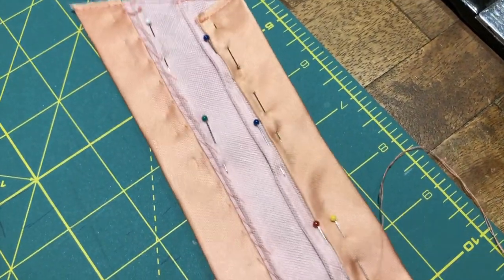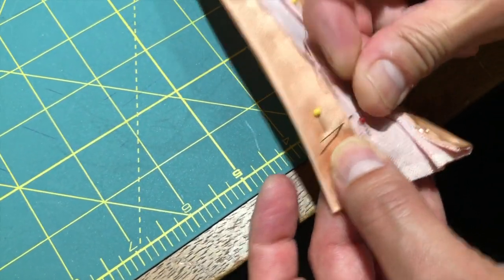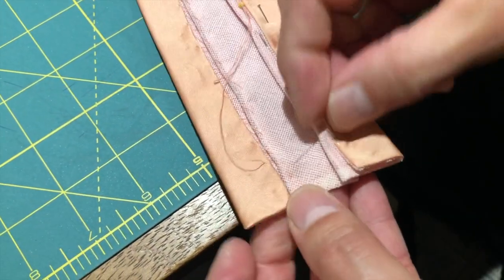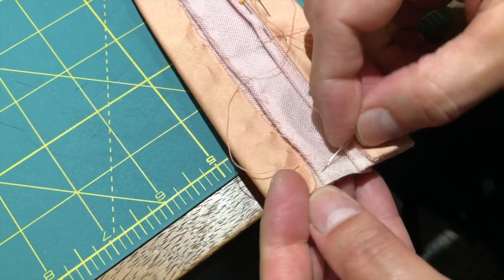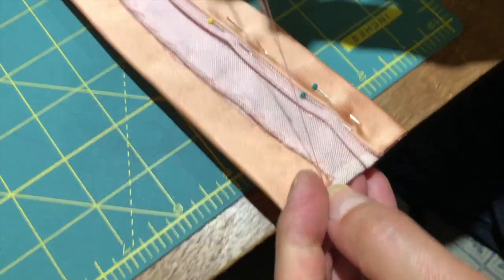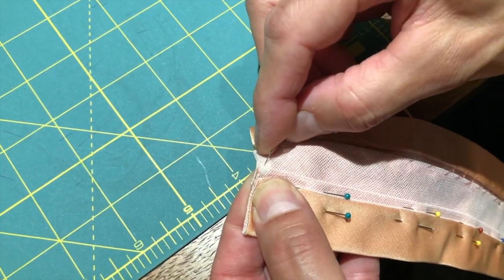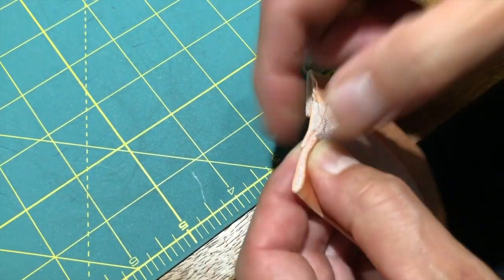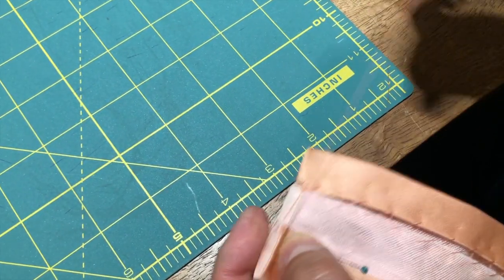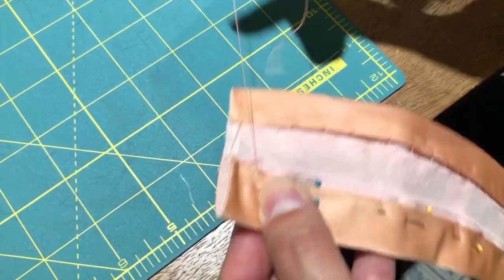We'll get this done and then we're going to be ready for application. When you lay the swag on the dress, this is how you finish it off — it's easier to place it in the right spot. Just sew through the tarlatan. When you're done sewing that, you don't really have anything else to do to that edge — it's all ready to go, ready to be applied.